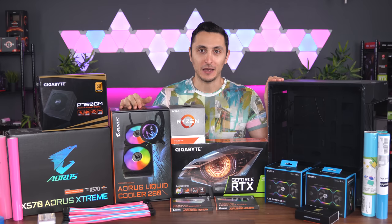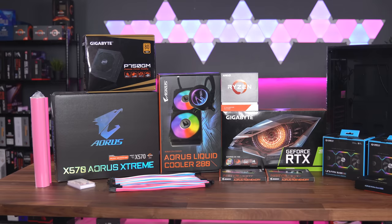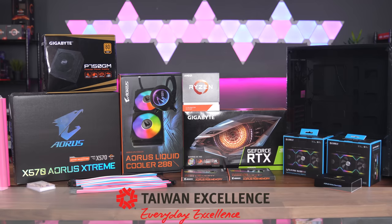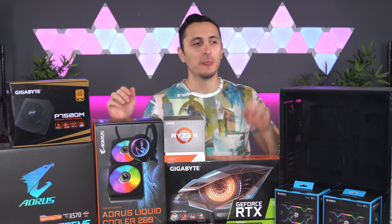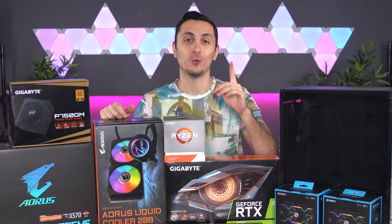I also want to give a huge thanks to Gigabyte and Taiwan Excellence for making this video possible. The symbol of Taiwan Excellence is the highest recognition given to the very best and most innovative Taiwanese companies and products. They celebrate and promote these companies to the world, and Gigabyte happens to be one of those companies. More than 150 Gigabyte products have won this prestigious award over the years, with 4 Gigabyte products awarded in 2020 alone. Hence why we are using mostly Gigabyte products for this PC build.